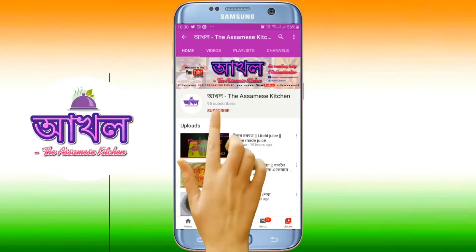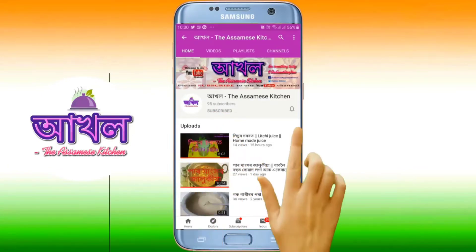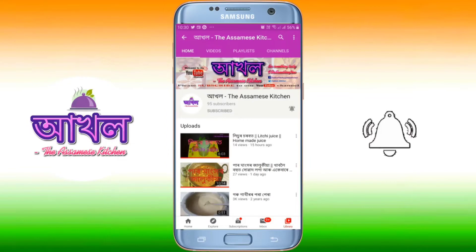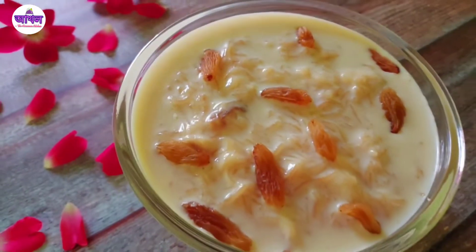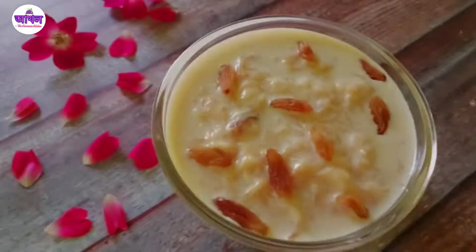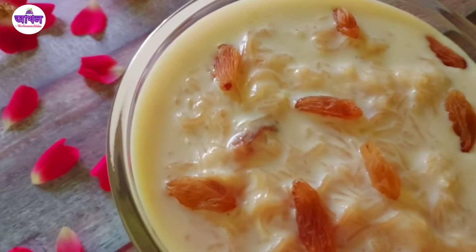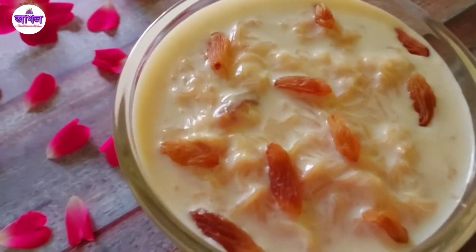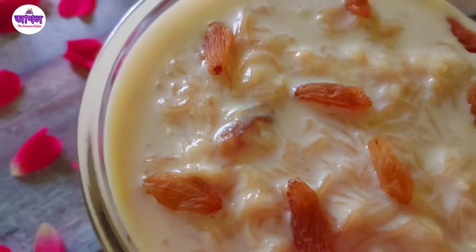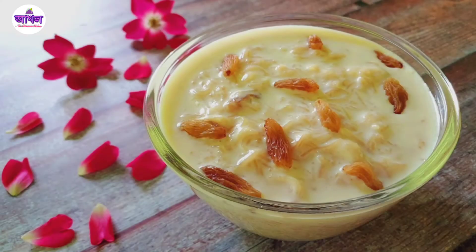Subscribe to the channel, press the bell icon and the notification button. Namaskar! If you want to watch this video, please like this recipe. I will follow this recipe as a try and make it up.